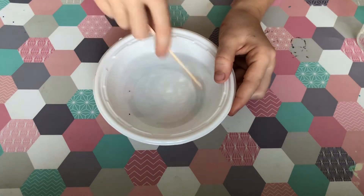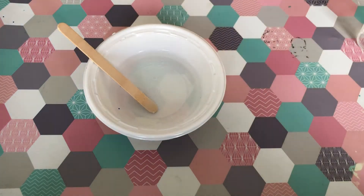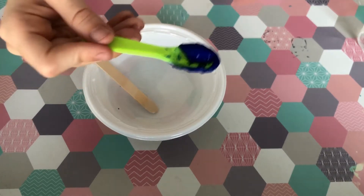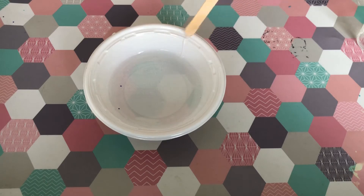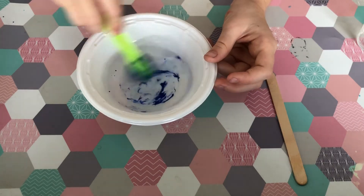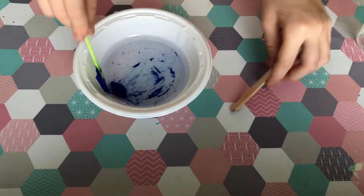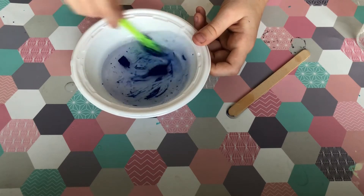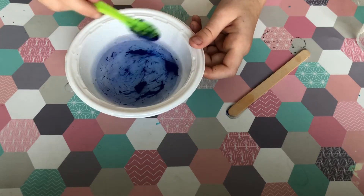Then we are going to add some blue paint. I'm going to use a little spoon, take the mixing tool out, and mix the paint in. I'm going to mix it all in until it is proper blue.